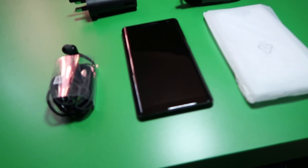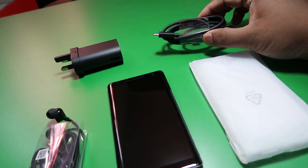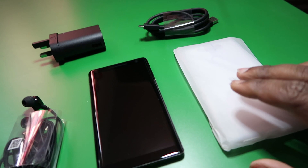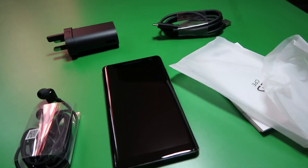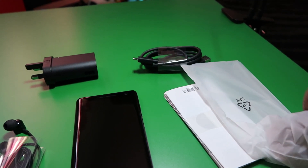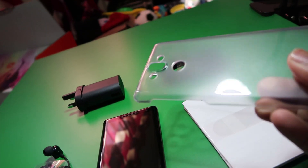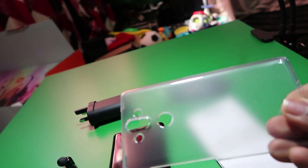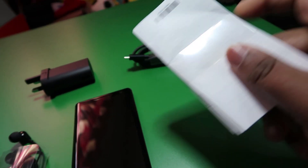Before we get into the review, let's see what's in the box. So we have all the products lined up: you have the headphones, you have the charger — that's the USB charger that comes with this, which is good. There's also a cover; this one specifically is a transparent matte shell, so it's got a good matteness to it. And then you have the manual.